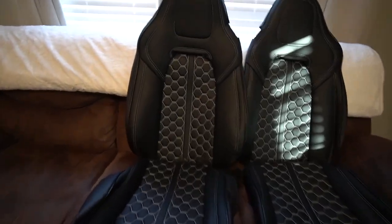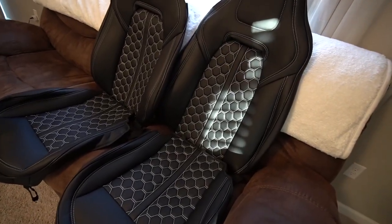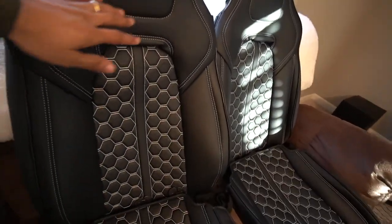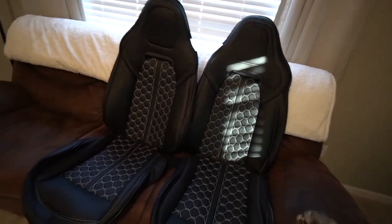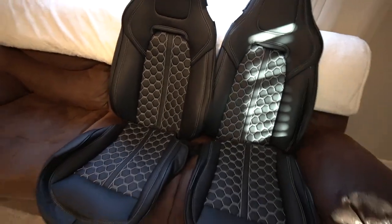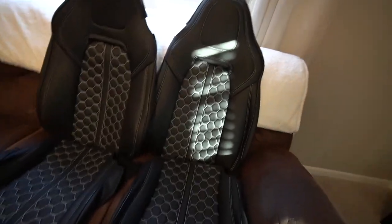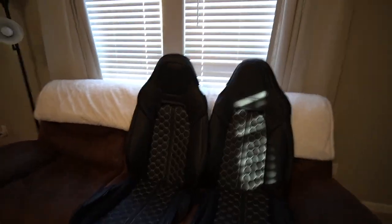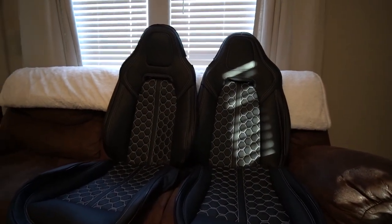So here are the new seat covers right here - hexagon style imprint on them, way more sporty, supercar-ish looking. These are Corvette seat covers, specifically designed for the Corvette, but I believe they make different versions for different cars like the Camaro and others. I'll have a link in the description to check out all the different seat covers.